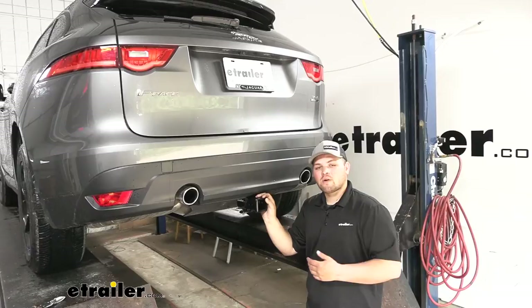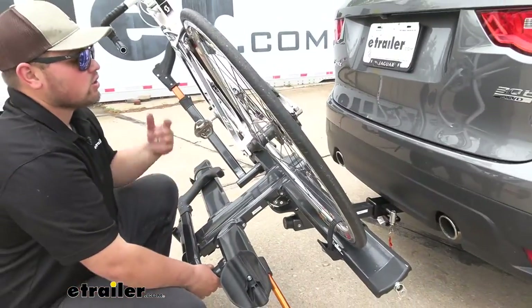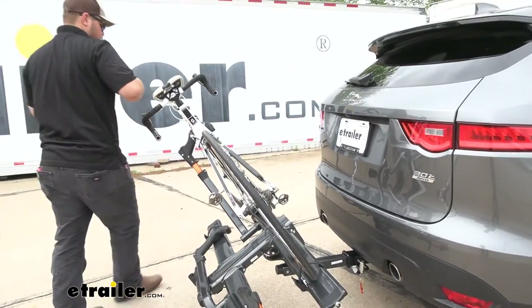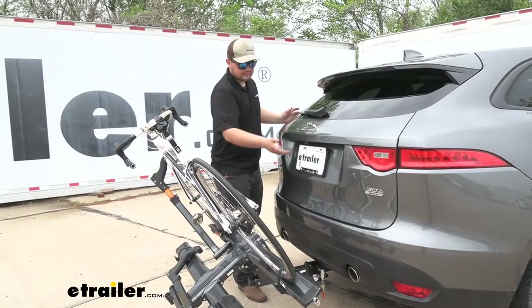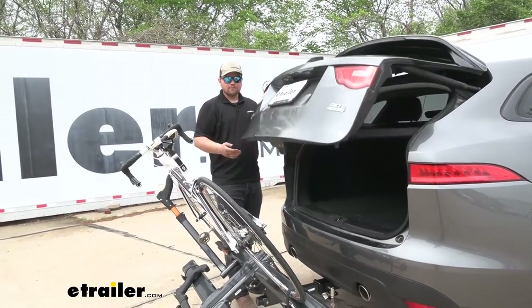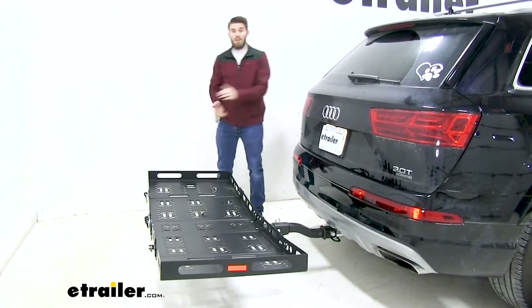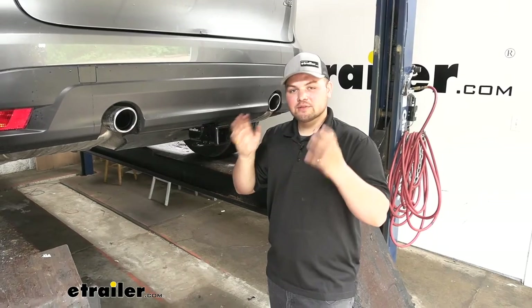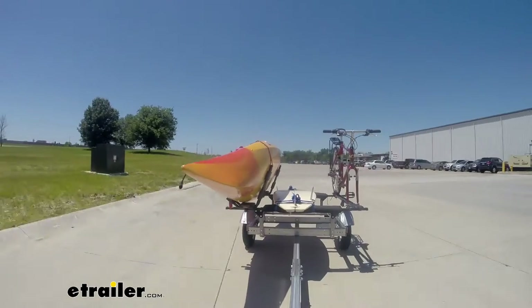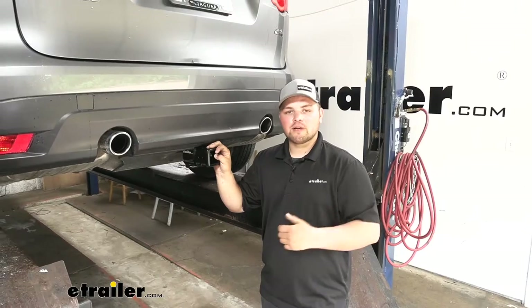Adding a hitch to the back of your Jaguar is going to be a great upgrade. This is going to allow us to use a bike rack — maybe we're currently putting our bikes on the roof or stuffing them in the trunk, but we'll be able to make a lot more room for us and our passengers. We're also going to be able to use a cargo carrier to get cargo out of the back of our vehicle. Cargo carriers come in handy for big bulky coolers. We're even going to be able to tow a trailer, so this is really going to open up your outdoor options.